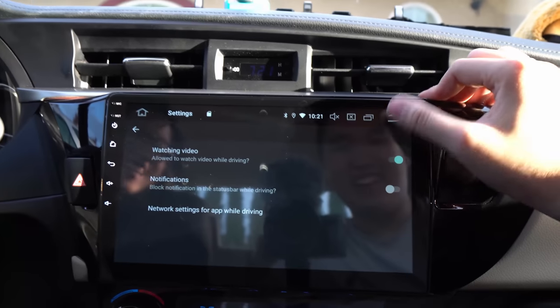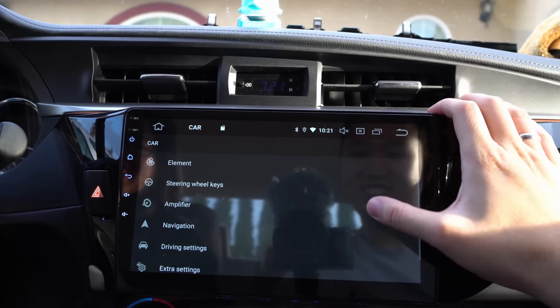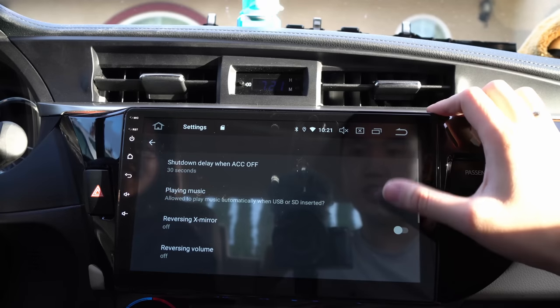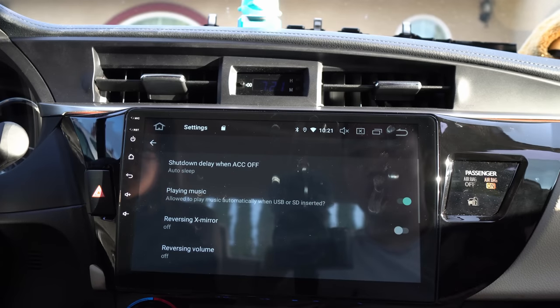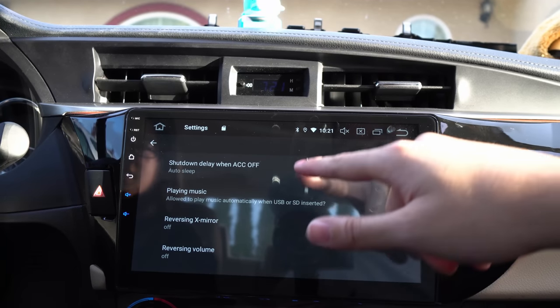Just saying — it's there if you don't want to watch YouTube while you're driving. Under Extra Settings, there's Auto Sleep.